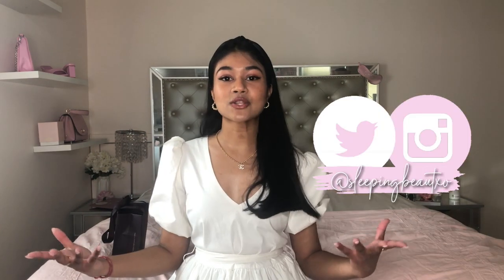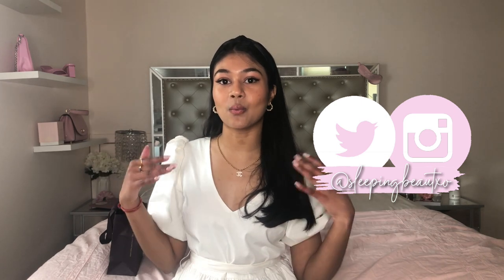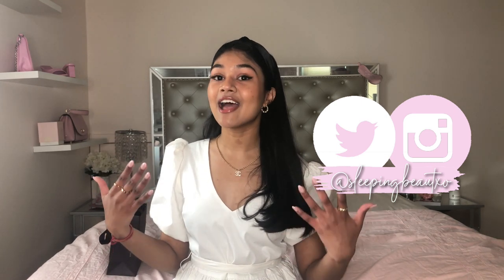I just want to thank Monica Vinader for sending me these amazing pieces. They are perfect for the summertime. They are the most beautiful jewelry I've ever seen. I also have a discount code with them, so if you are interested in any of the pieces I mention, I will be linking everything down below with my code so you can check it out. And let's get right into this little haul review.